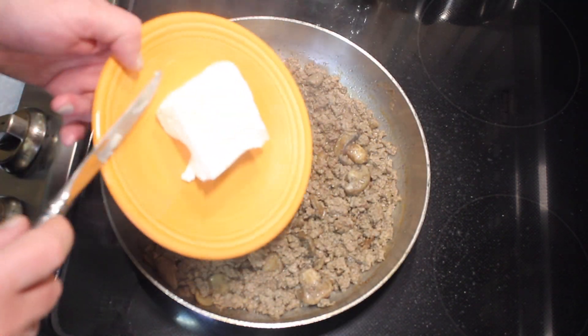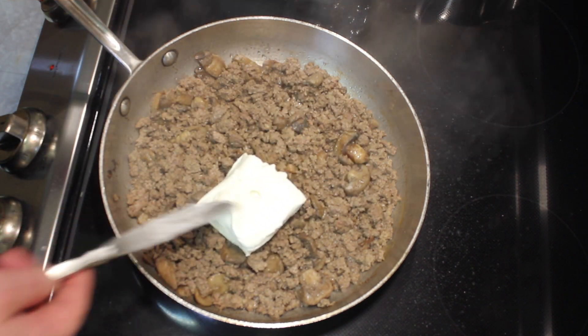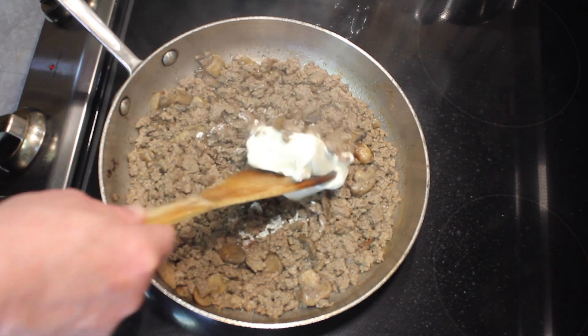Most of the water is gone. I'm going to add cream cheese — that's half a stick, four ounces of cream cheese — and let this melt in.